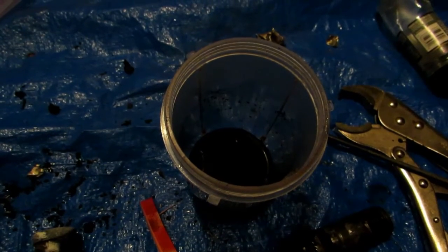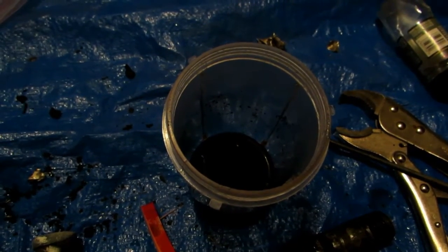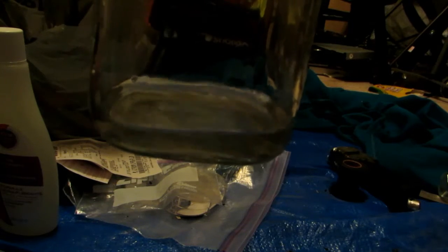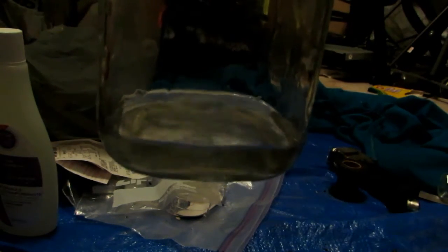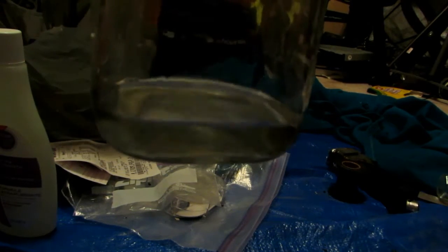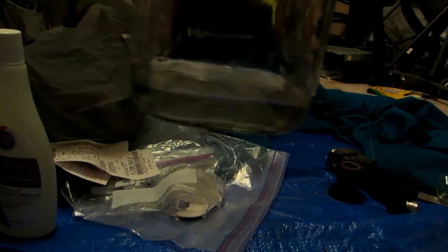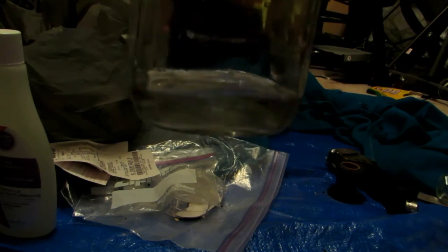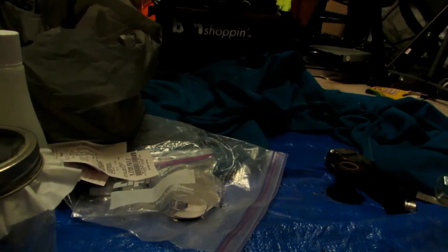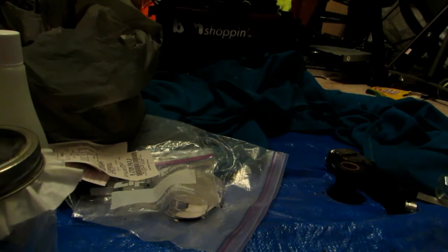We're filtering the solution right now, and the filtrate coming through is absolutely 100% clear, which means everything collected on the filter is elemental carbon. This is amazing, because the solution should now mostly contain potassium carbonate — hopefully 100% pure potassium carbonate. I'll let this filter through completely, then we can test it and boil it down to obtain a nice white powder.